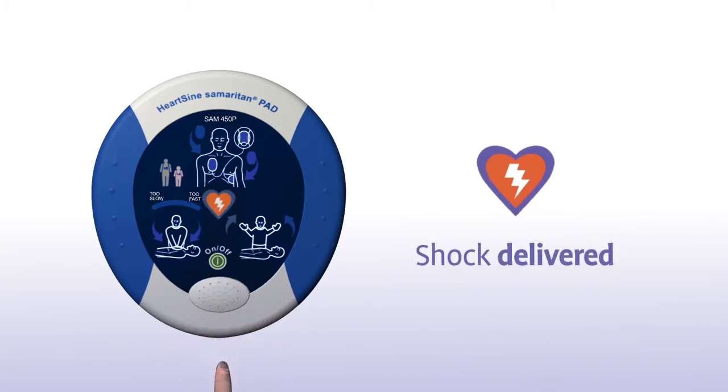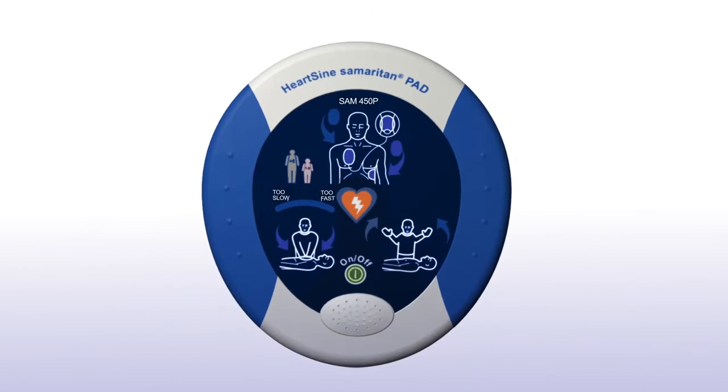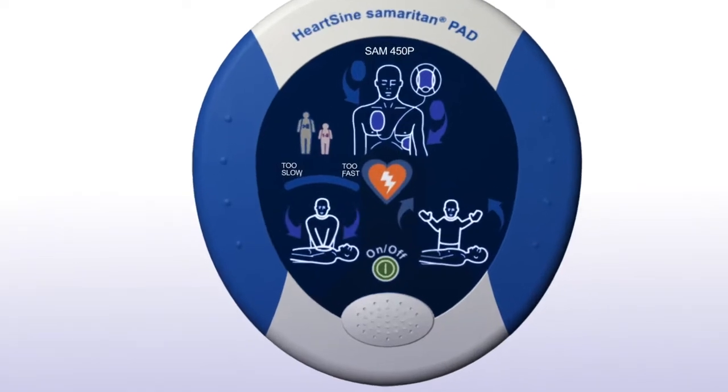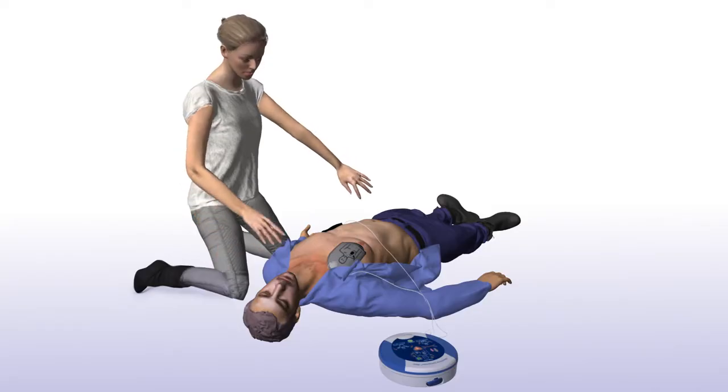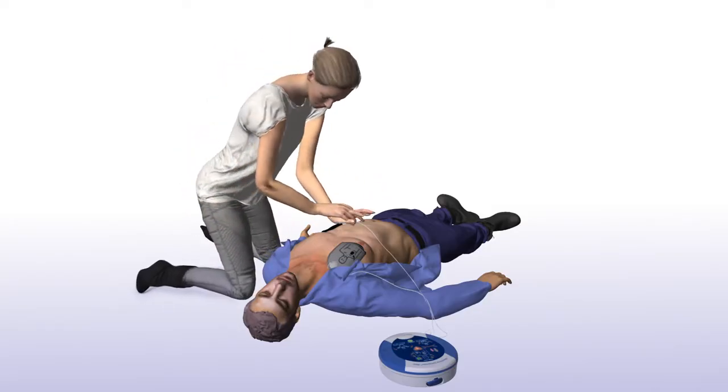Shock delivered. When performing CPR, it's important to apply effective chest compressions for each 2-minute cycle as directed. The SAM 450P with CPR Rate Advisor will prompt you to begin CPR and will continue to do so until you begin chest compressions. Begin CPR — it is safe to touch the patient.